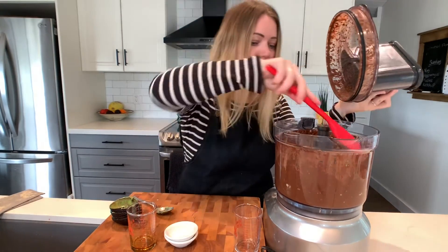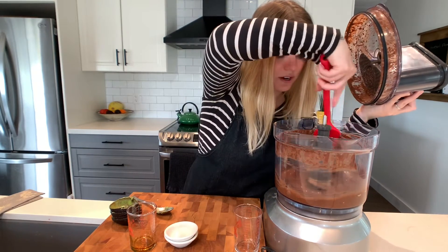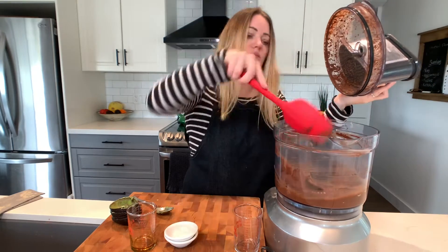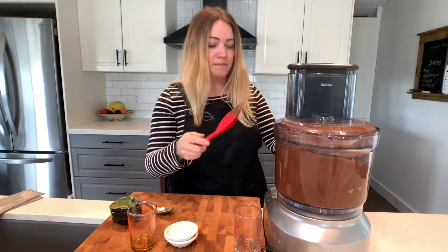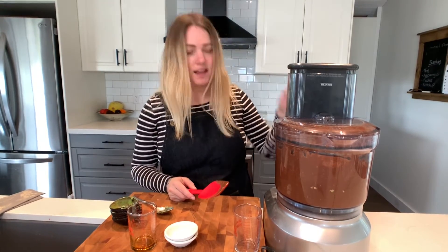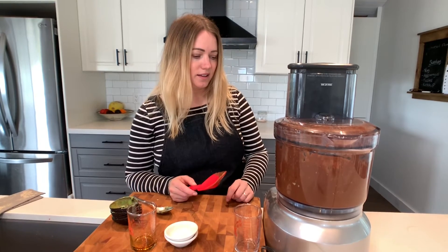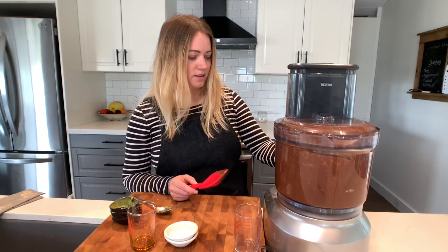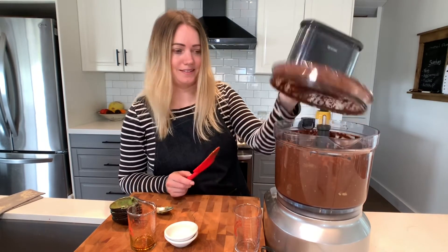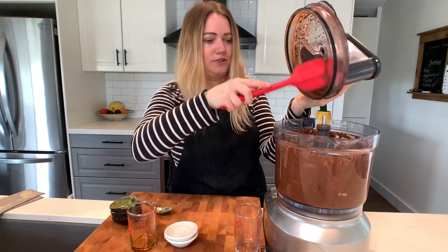I'm going to pause and wipe the sides down. Depending on how big your avocados are, it will change the consistency of the recipe, so bear that in mind. Let it rip! The best part of making this is tasting it — make sure you wipe down all the sides because this gets very messy in a food processor.